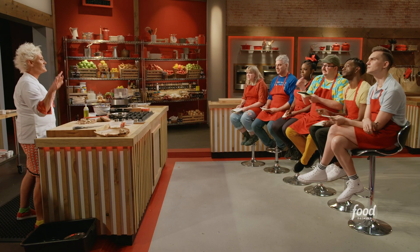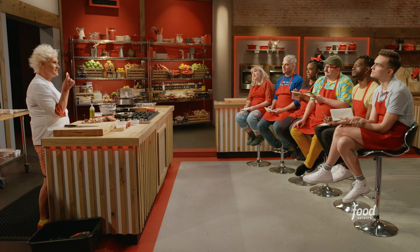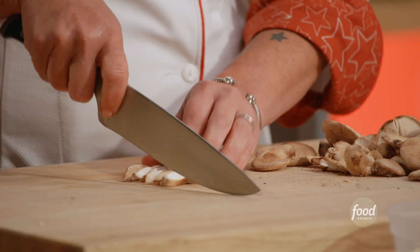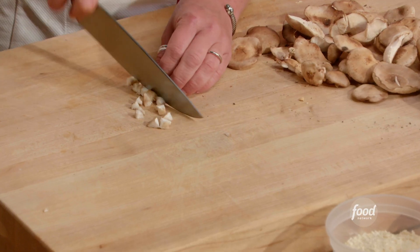Remember this: slices, sticks, dices. It kind of helps you get into the rhythm of things. These mushrooms kind of already come in slices, so then we make sticks, turn them, and what do we make? Dices.